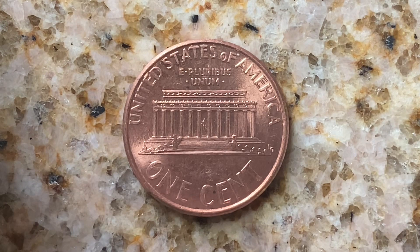This coin is composed of 97.5% zinc, with just a thin layer of copper representing 2.5% of the coin.